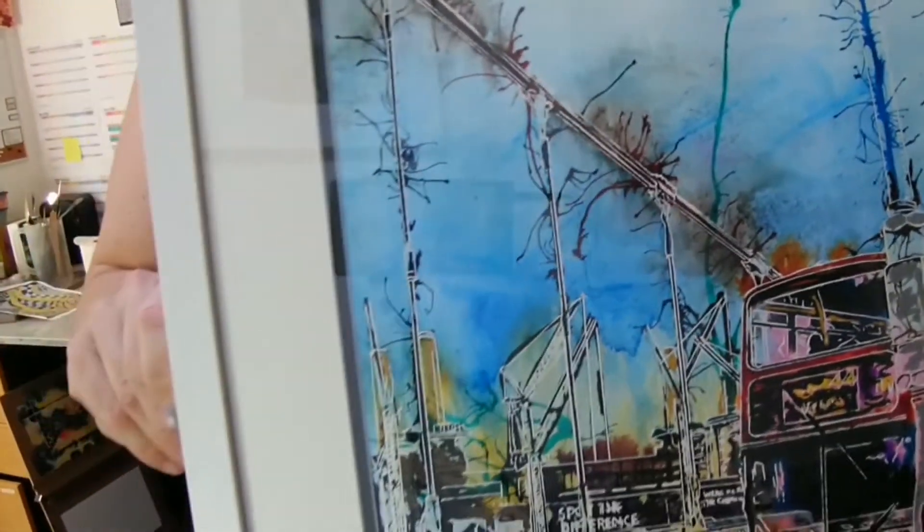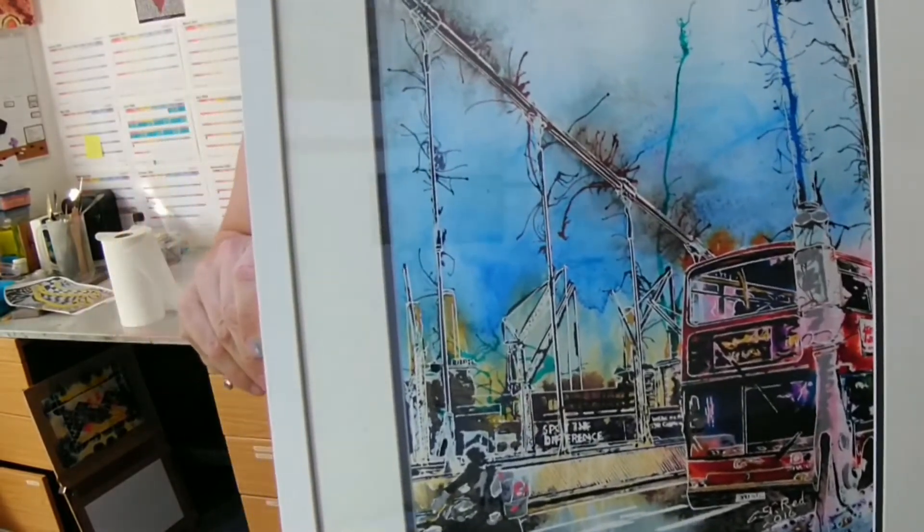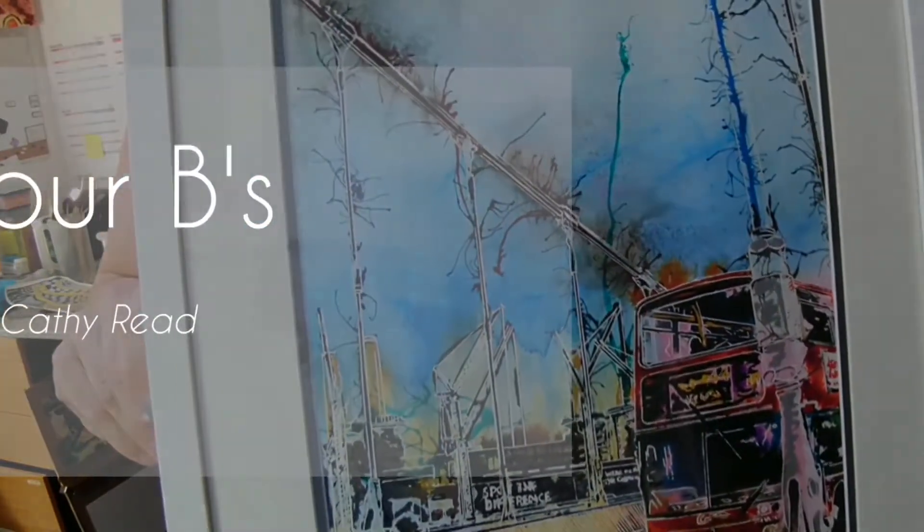So that is 'Four Bees.' I'm Kathy Reid at Kathy Reid Art. Hope you've enjoyed this piece. Bye!